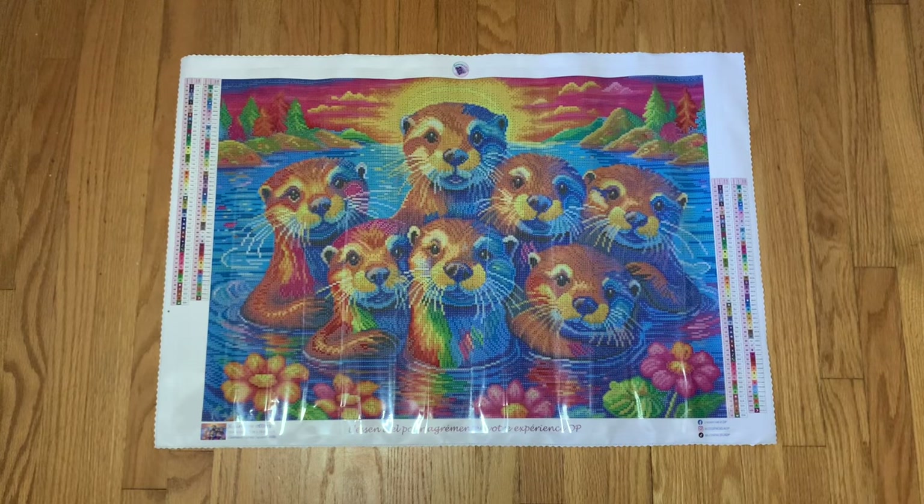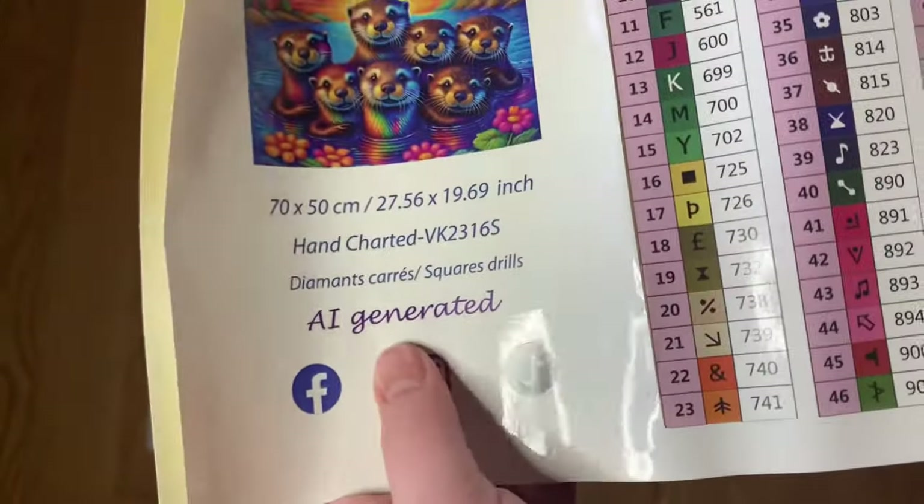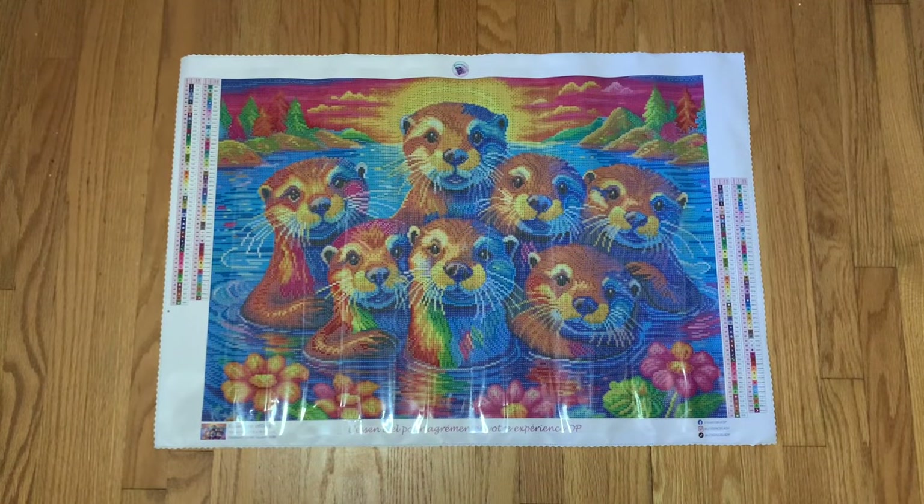One thing I want to be completely transparent about: these kits are AI generated, and I love that this shop clearly indicates that on the sticker sheet. I'm not somebody who goes out of my way to find AI-generated artwork, but it's popping up more and more — so many shops have it now. I support artists 100%, but if there's a kit I love and want to work on, I'm going to purchase it. I just wanted to be upfront about that.